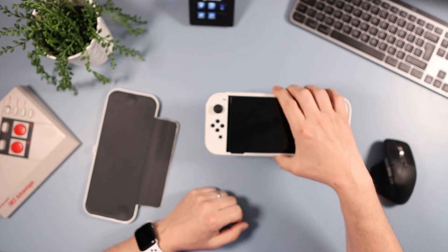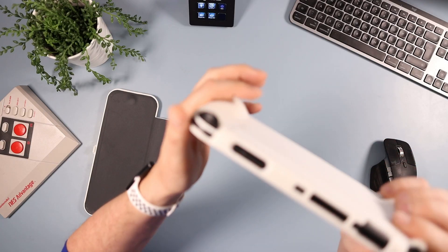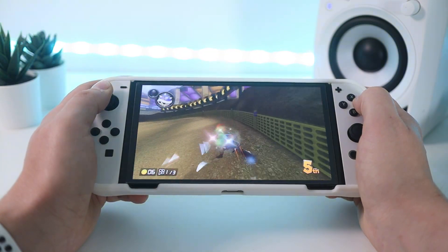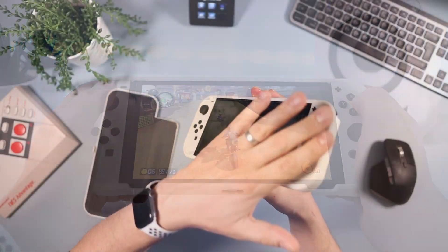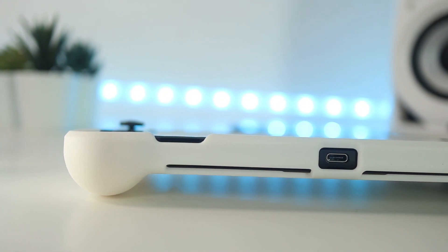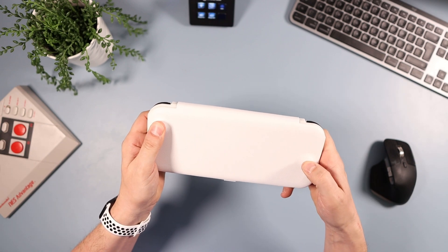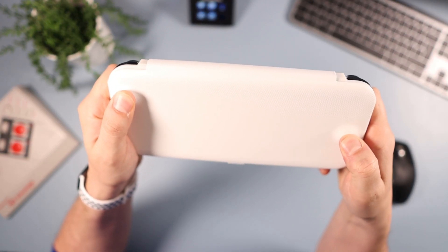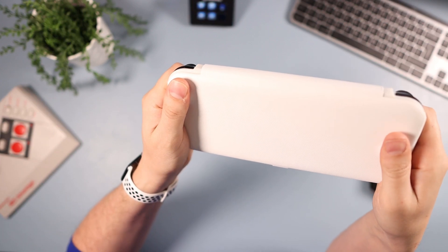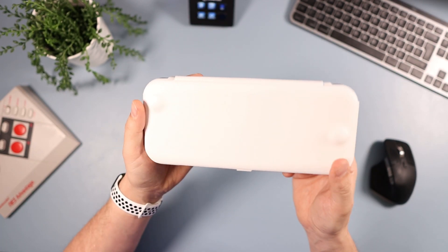All the cutouts are in the right places, so the triggers are easy to access. Nicely, when you lay it on a desk it rests on the case and not on the triggers. Comfort-wise it's very comfortable to hold with the added grip sections — it feels great when you're playing. There's decent protection everywhere, and the flap covers the thumb sticks so if it's in your bag there's no way buttons will get accidentally pressed.